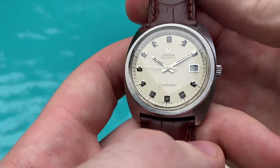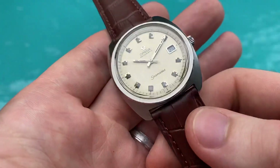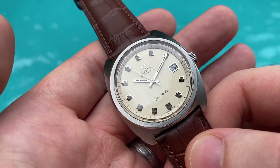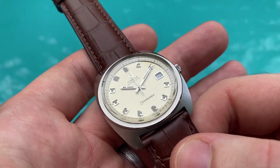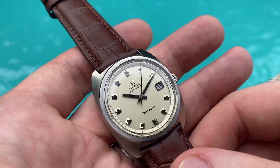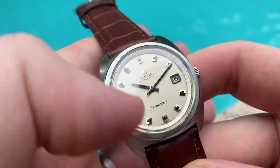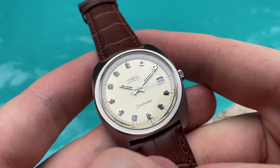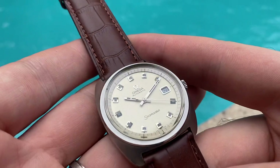This one has a gorgeous silver snowy sparkle dial. In pictures and video it doesn't capture it as nicely as in the flash, but it's just incredible the way it pops in the light — just magnificent. The sparkle dial is fully original and in superb condition, very clean.